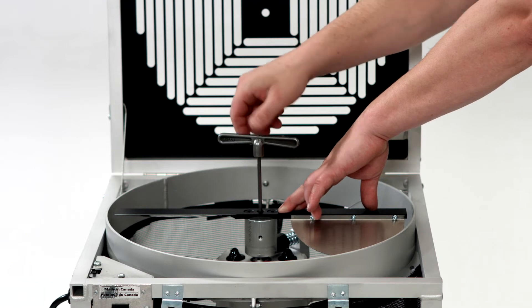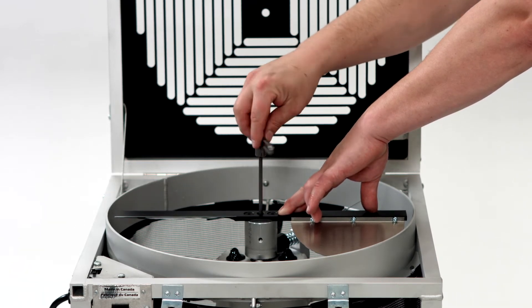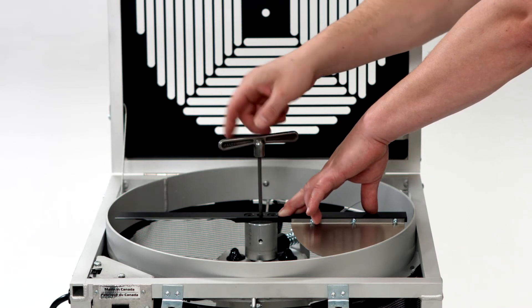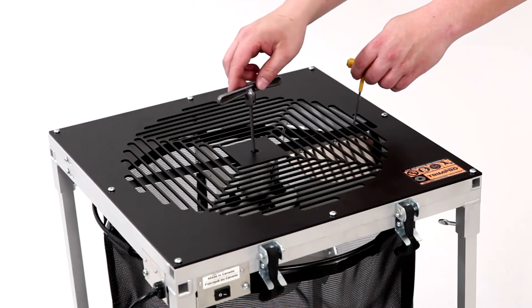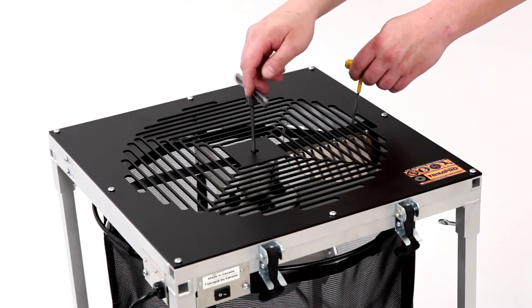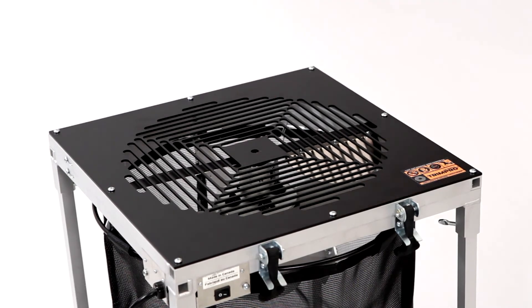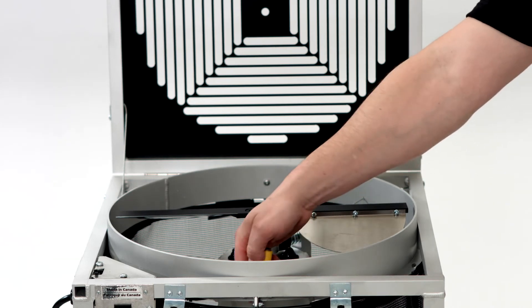Whenever raising or lowering the blade, make sure to press down on the top of the blade to ensure screw C is resting on the top of the motor shaft. The height of the blade can be adjusted with the grate on or off, but make sure that the blade is not rubbing against the grate before turning on the machine. On the TrimPro Original, make sure the flaps on the back of the blade edges do not hit the brake wire.